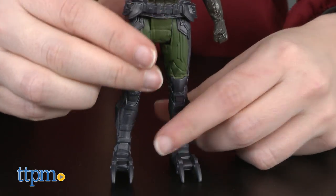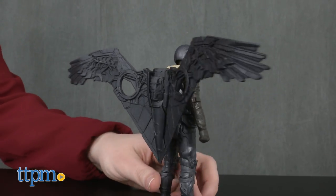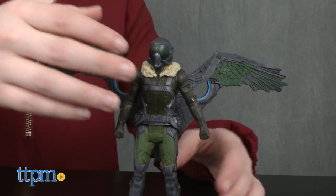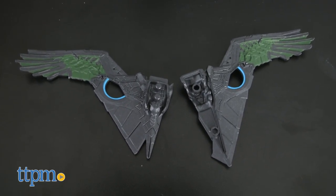For entry-level price point action figures, these feature pretty solid paint jobs and detailing. The Vulture figure brings to life Adrian Toomes' advanced flight suit, equipped with a pretty substantial set of attachable wings and detailed helmet.